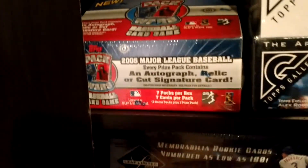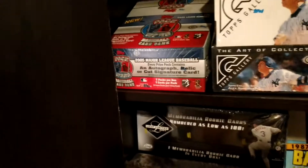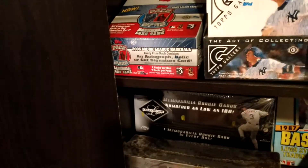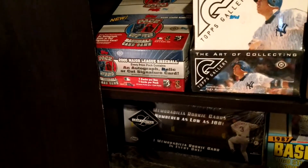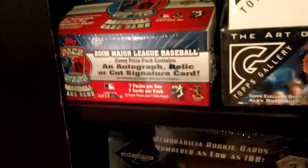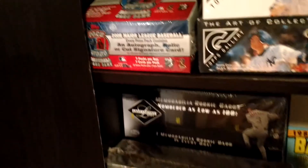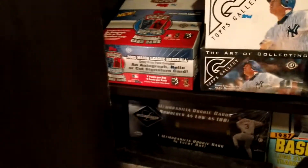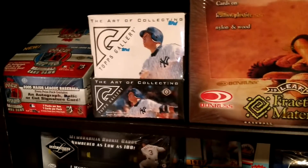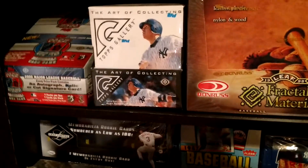Super obscure weird Topps product here — 2005 Pack Wars. It's like a card game where every pack contains some cards, and the game plays out where the winner gets the hit in the pack. There's a hit in every pack. There are seven packs in a box, so you get a hit in every pack — I think it's like five relics, two autos, something like that.